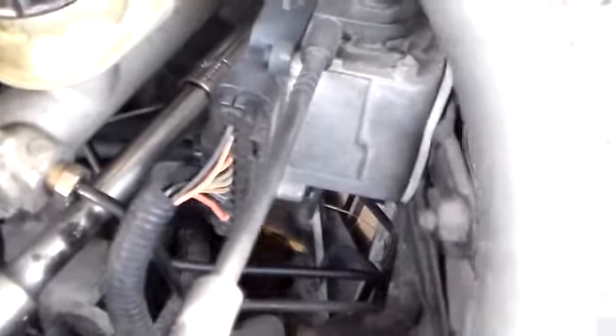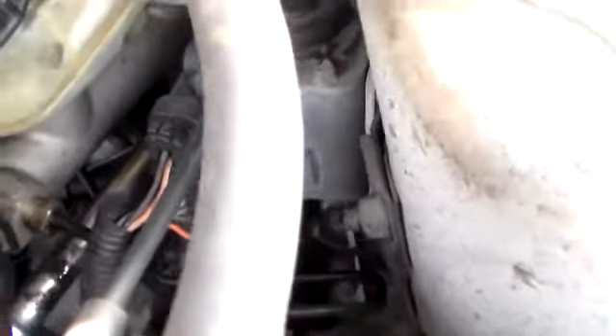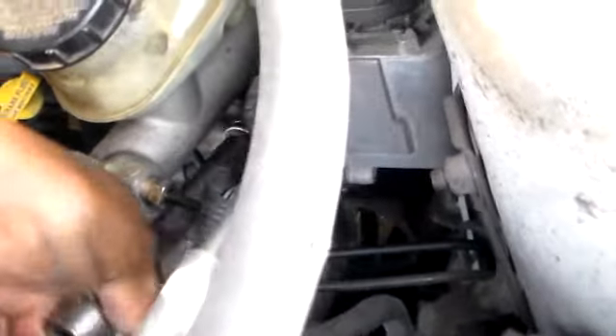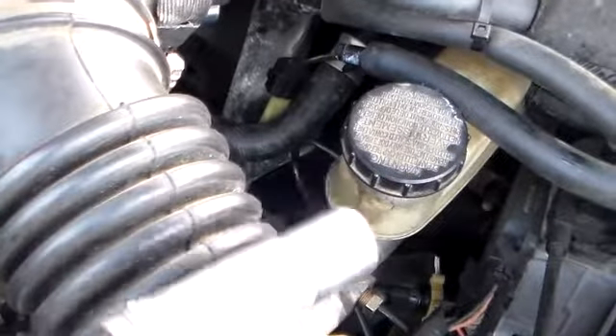For the two bolts in the back I have my three-quarter ratchet with an extension and my 9/16 socket — deep well socket — to get those two bolts off. This is coming from the far wall.